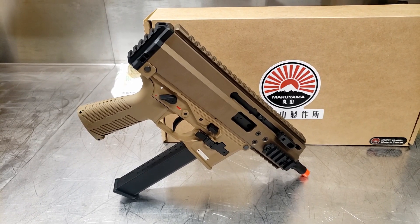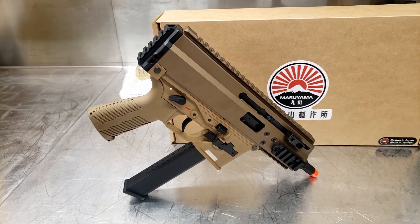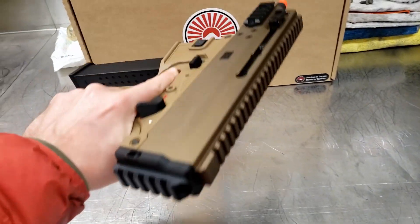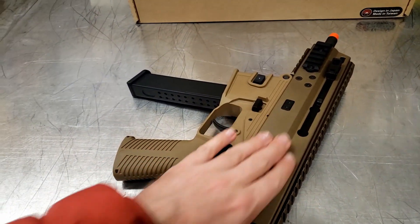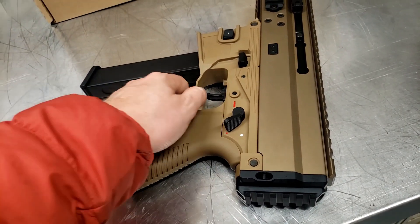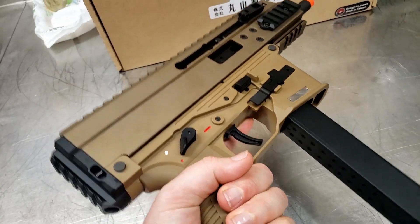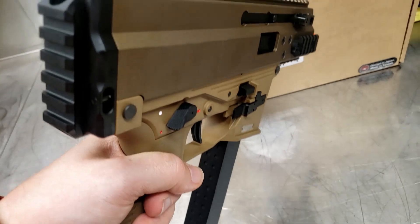Ladies and gentlemen, here she is — the peanut butter pleasure in all her glory. This thing is solid. Beautiful metal upper, nice texture — not smooth but not rough either, feels pretty durable. Polymer lower feels nice too, no brittleness to it. It feels like it's got enough fiber in it, though I don't know much about that, but it feels pretty durable.